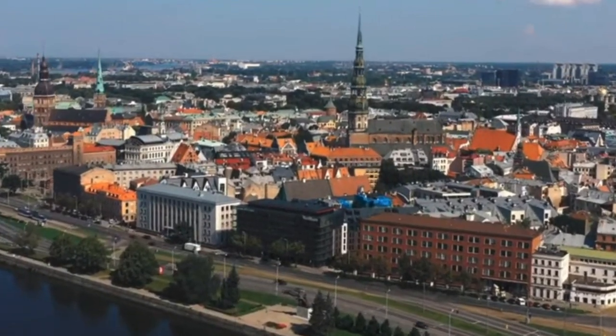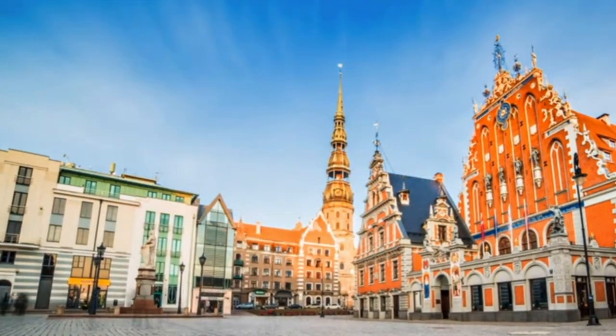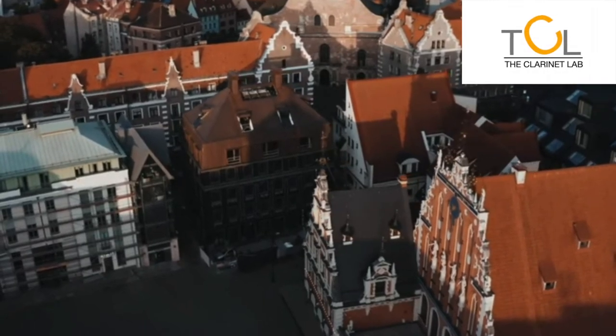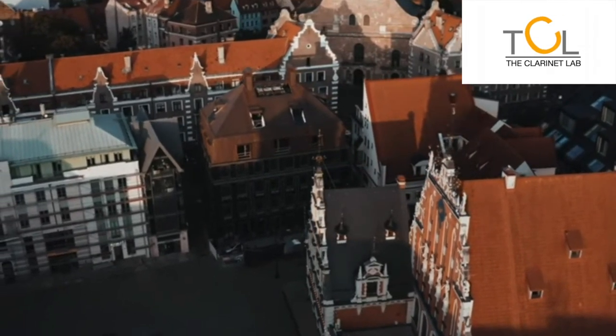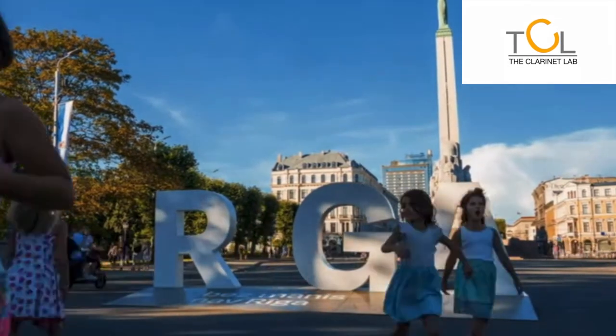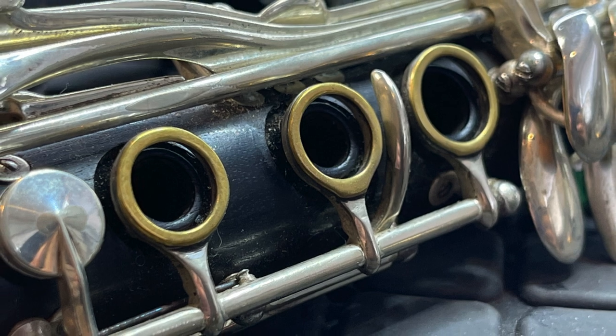Overhaul of an RC Clarinet, in the workshop of the Clarinet Lab. The workshop is located in the capital of the Baltic country Latvia. Here are a few shots of the instrument and what condition it came to us.